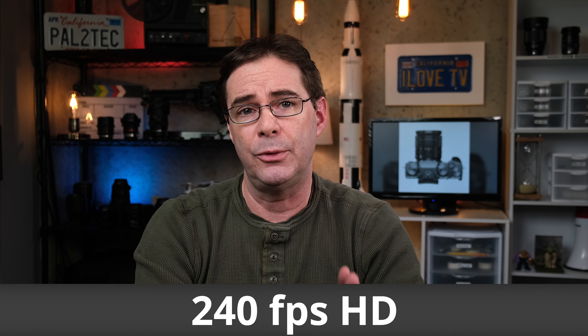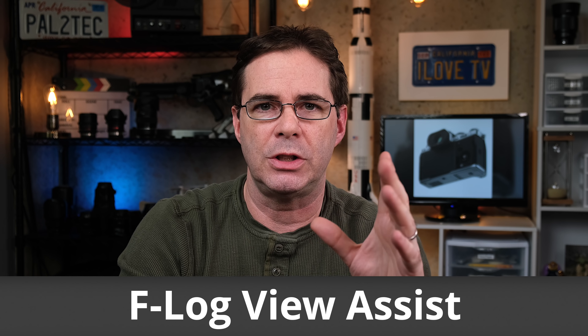The camera still keeps 4K 60P up to 400 megabits per second as its high-end video shooting mode. Fujifilm also added a new 240 frames per second feature at full HD for awesome slow-motion footage. Here's a new video feature I absolutely love: you can now simultaneously record video to both SD cards at the same time. The camera still offers F-Log, HLG, and both all-intra and long-GOP options, but now also adds a new F-Log view assist function to correct low-saturation, low-contrast video while recording F-Log.